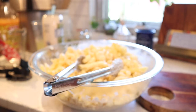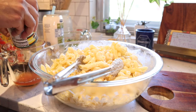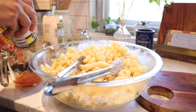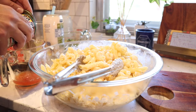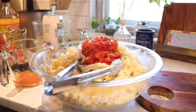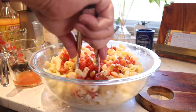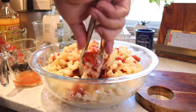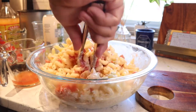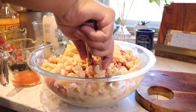Rotel! One thing I like to do with my Rotel is reserve the liquid. So instead of just draining it off into the sink, I like to reserve this liquid, and sometimes I'll pour some of it in if the pasta's a little too dry — especially if I don't want to add a whole lot more mayonnaise. This will just help stretch that mayonnaise a little bit farther, and it's gonna give it the most amazing flavor and kick.